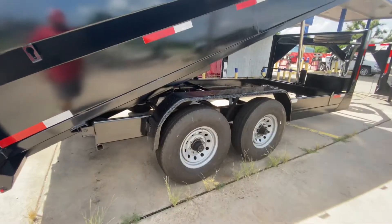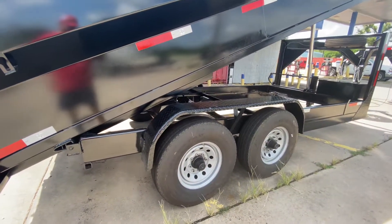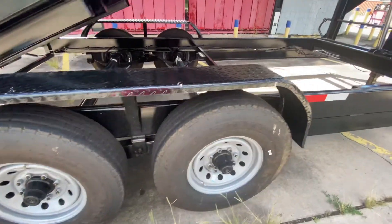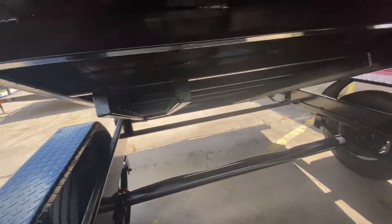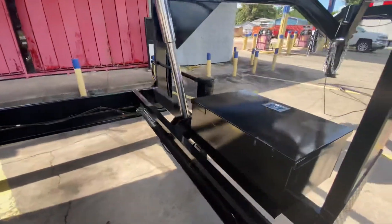You got two 8,000-pound easy-lube axles on four brand new radial 16-inch tires. You got your heavy-duty diamond-plated steel fenders, heavy-duty 8,000-pound axles, and your heavy-duty pair of slide-out rims.